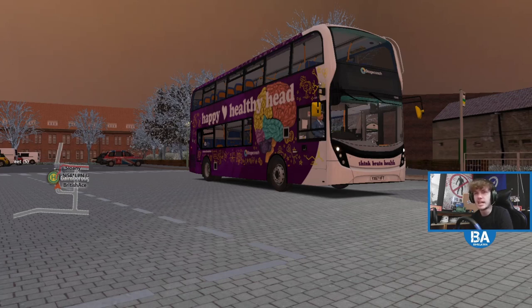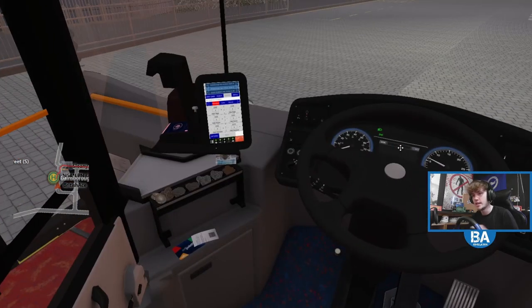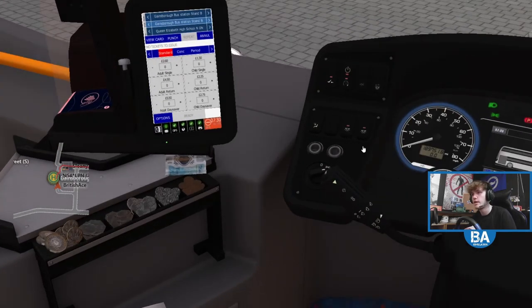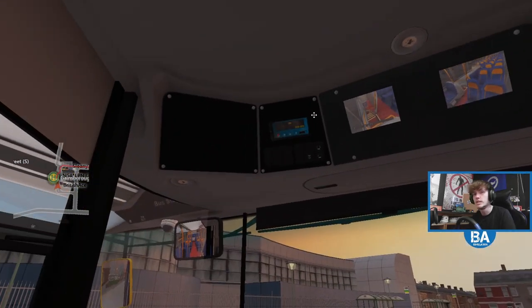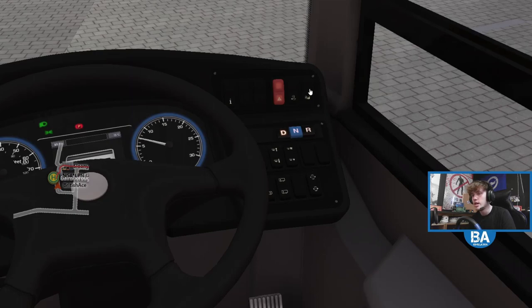It's probably going to be the same, possibly, but I thought we'd give it a go and see how we get on. Let's get in. We'll get the lights on for everybody, and we also want to do the Hanover, but we'll do that in a second. That's all fine.